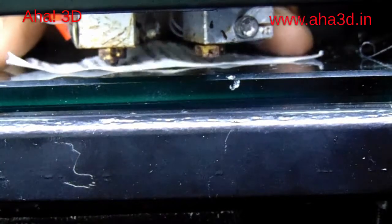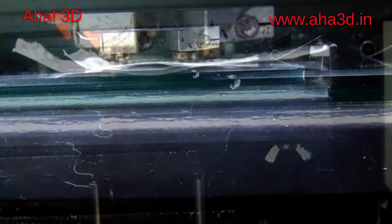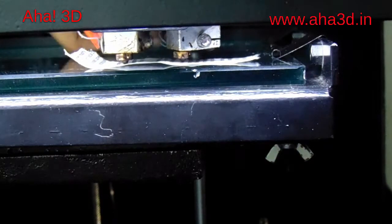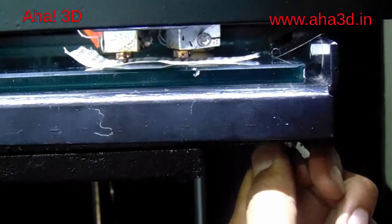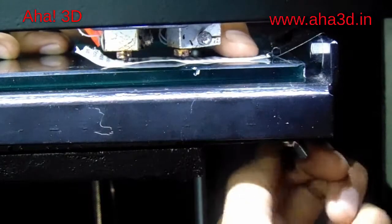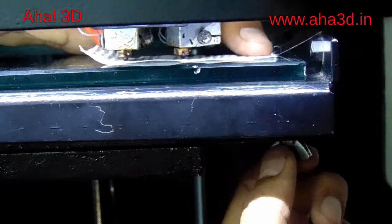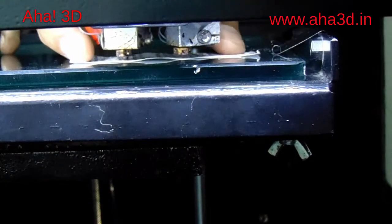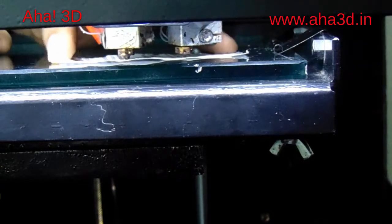To decrease this gap, we will leave this sheet of paper here. To reduce the gap between these two, we will loosen the screw which is available at the second corner just below the bed. When we loosen this screw, the distance between the extruder pins and the bed will reduce. Now you can see — earlier the paper was moving freely under this, but now there is some hindrance in the movement of the paper. This is the perfect distance between the glass and the extruder pins.